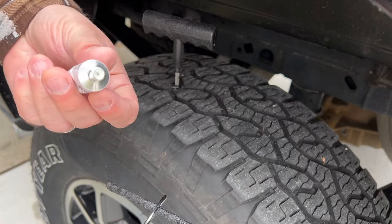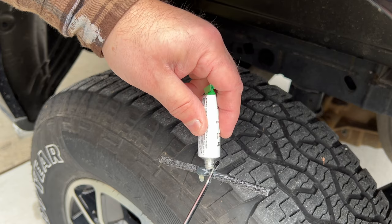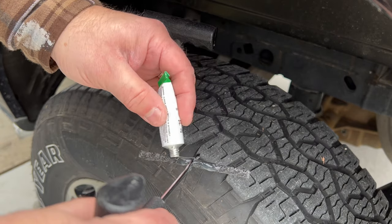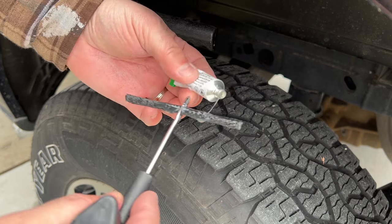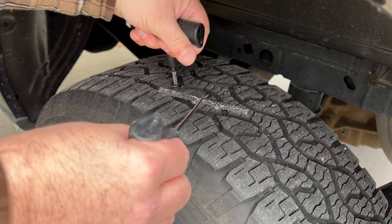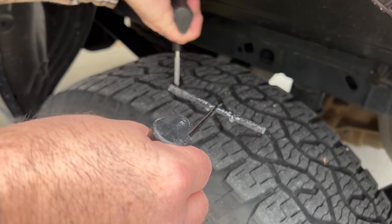I got some rubber cement and coated the plug with it, because not only will it help it get into the hole that I've reamed, but it's also going to adhere to the tire and make a better seal so that no air would escape once I filled it back up. So I'm going to remove the reaming tool here and I've got my plug ready to go.